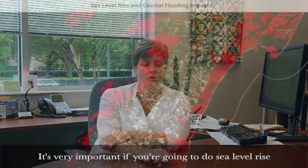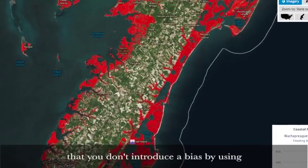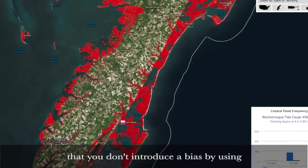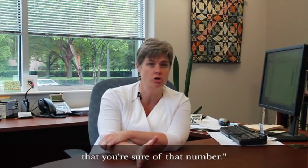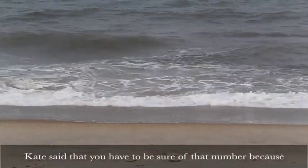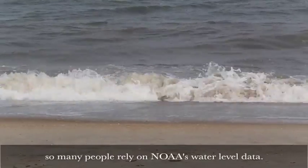It's very important, if you're going to measure sea level rise and really small change measurements, that you don't introduce a bias by using a different instrument — that you're always sure of that number. Kate said you have to be sure of that number because so many people rely on NOAA's water level data. It's about a lot more than just measuring today's high tide.